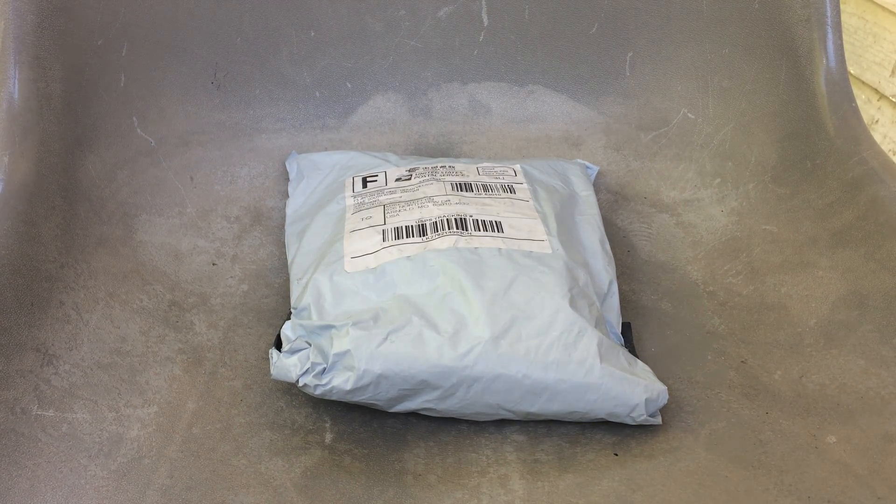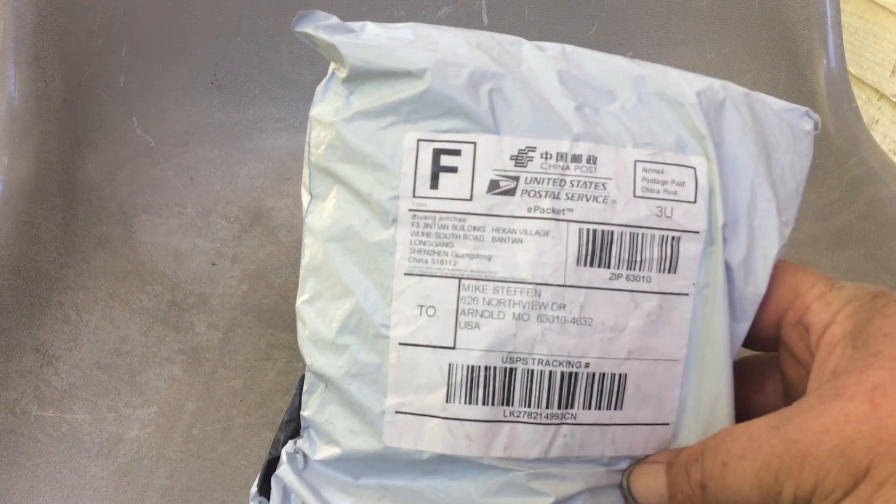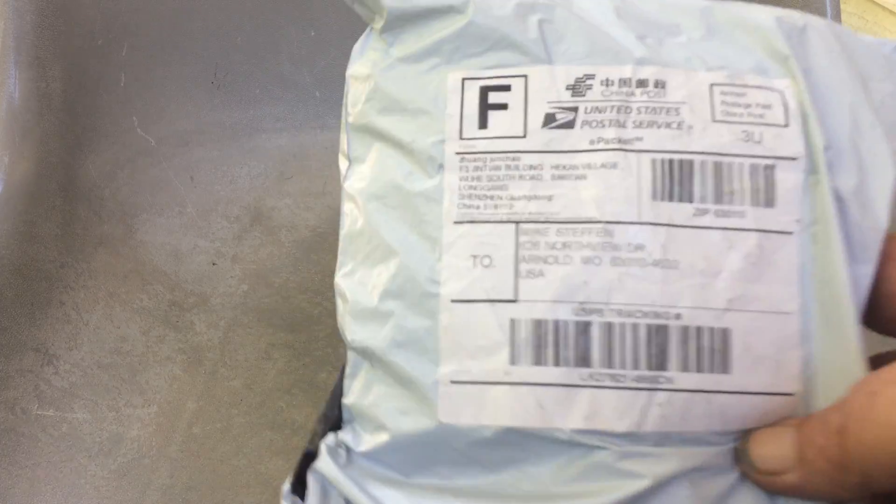Hey guys, Mike here from Everyday DIY. I just got this package in the mail — I've been waiting a long time. It says DIY Parts, DIY and some Chinese writing. I'm excited. I've been waiting like two months, maybe 12 weeks.